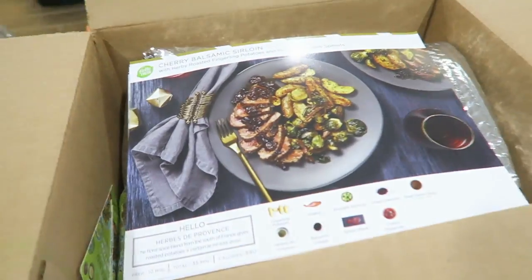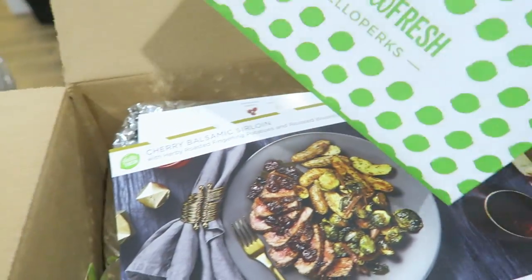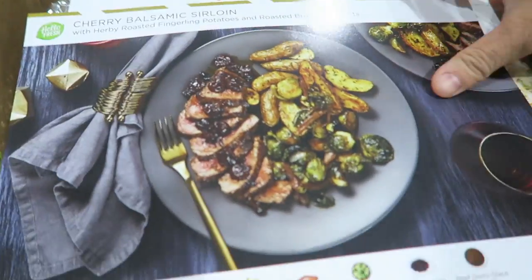I just got my HelloFresh box in — my very first one. I used that $60 gift card thing that came in my Loot Crate box to get it at a discount. This is three meals and each meal technically is supposed to feed two people. They didn't have a one-person meal so I figured I could use leftovers. I opened the box — it literally just arrived — and it came with some coupons for other boxes, like a wine box.